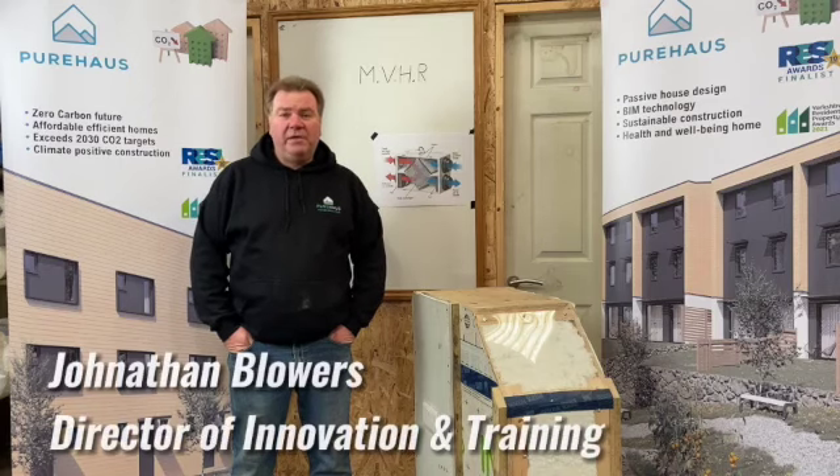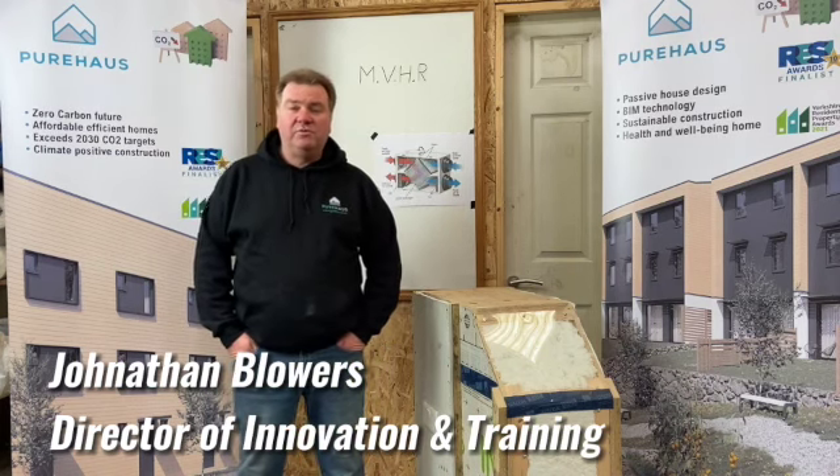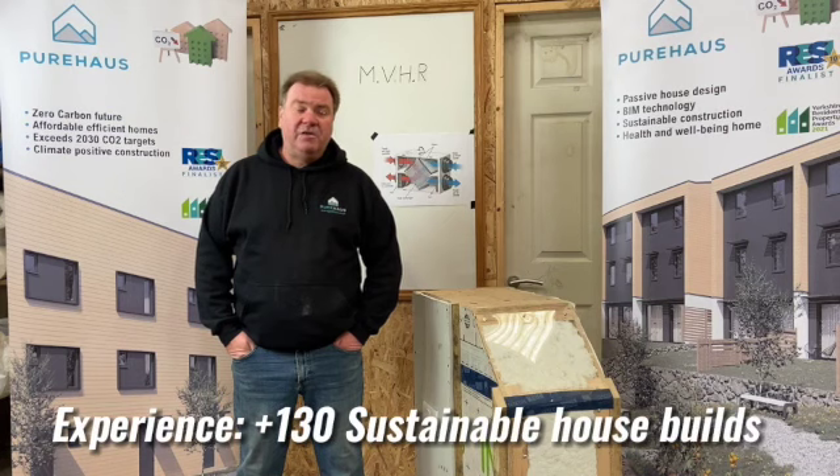Hello, it's Jonathan Blowers here again. We've been talking about Passive House and the principles of it. We're now coming to the next one, and that is air.